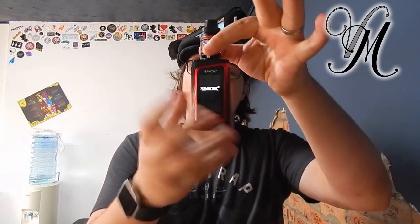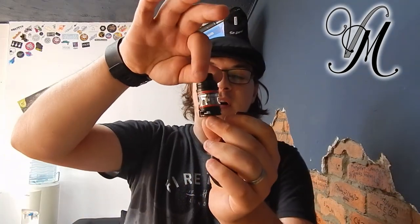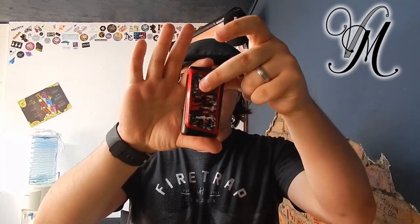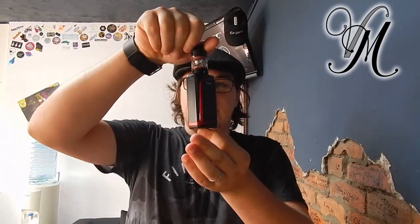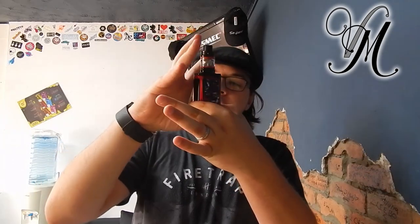It's a dual 18650 and obviously by the name it goes up to 219 watts. It comes with a TF tank — not TFV — TF, which stands for Taste Furious apparently. Size-wise the mod is 30mm by 45 by 85, weighing 160 grams. Power range is 1 watt to 219 watts, input voltage is 6.4 to 8.4, and output voltage is 0.5 to 8.2. It can handle anything from 0.1 ohms to 2.5 ohms.